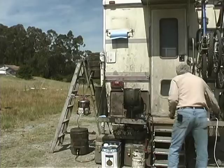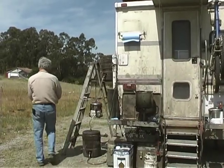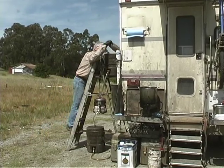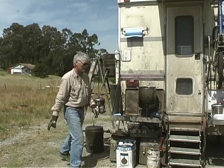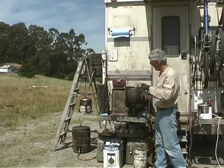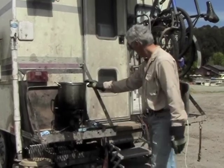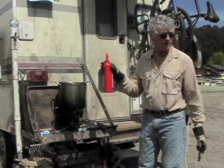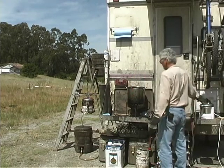160 degrees is enough, but I actually do mine to about 170 because it cools down a bit by the time it goes from the upper cooler down into the centrifuge. You have to realize we're dealing with oil that's 170 degrees, so you really have to be careful. I wear gloves when I pick this up, and I also keep a fire extinguisher handy. So far we've never had any fires.